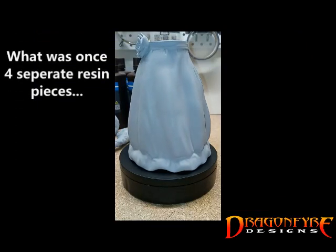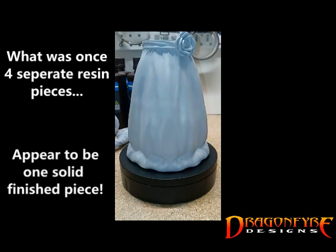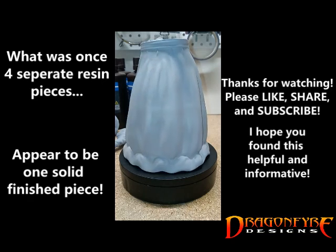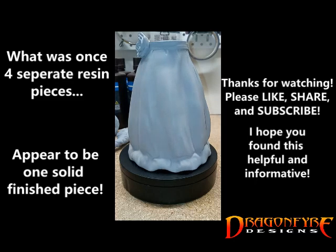Remember that this is just one of many ways to join your 3D printed resin pieces together and fill the seams to make them look like one finished piece. I hope that you found this information useful. Keep on making and keep on creating — I'll see you in the next video.